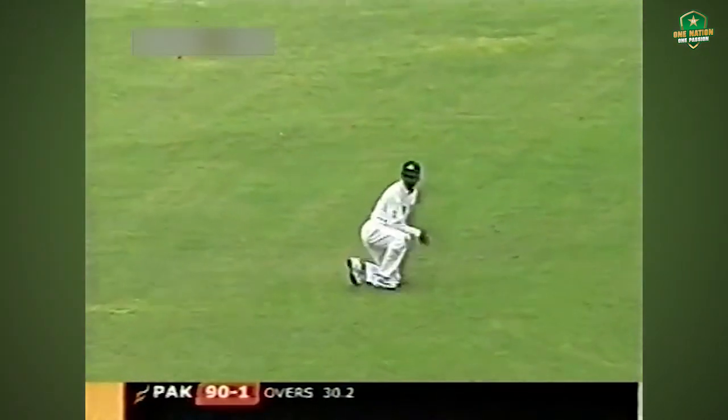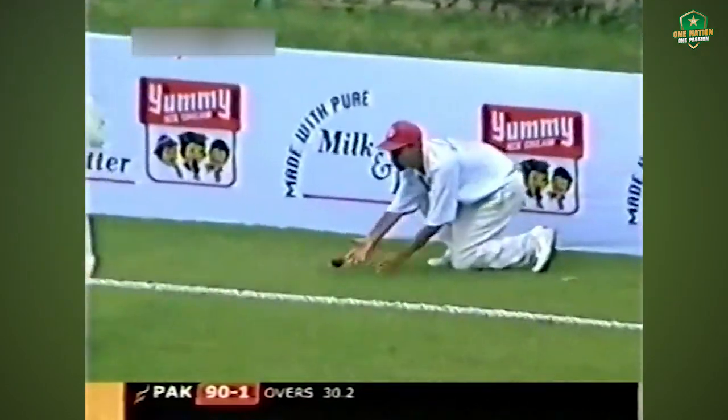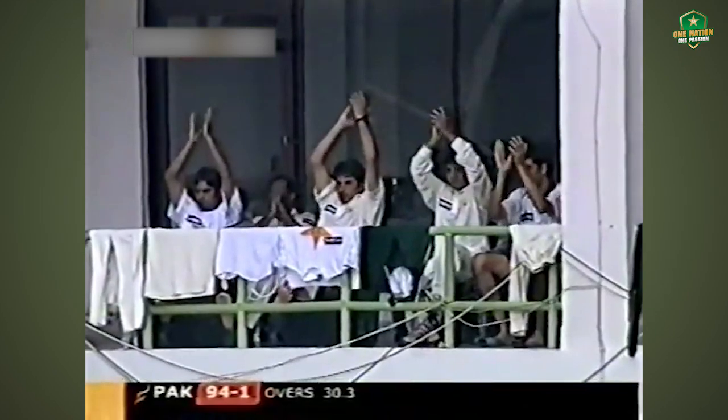That's a superb stroke — hitting the ball on the up towards the boundary line, and that is Yasser Hamid's first fifty in test match cricket!